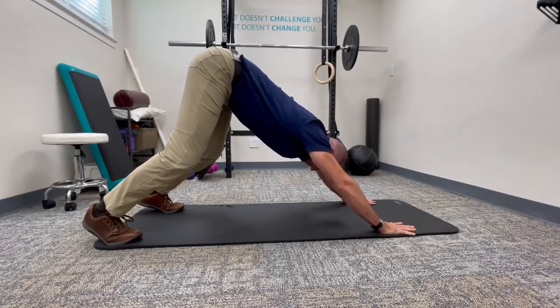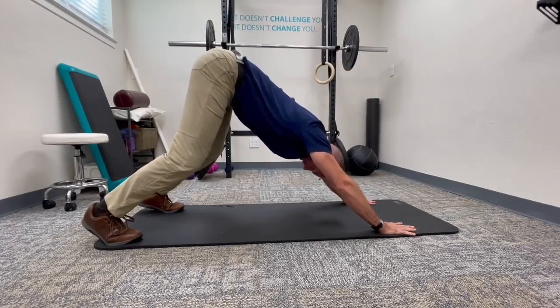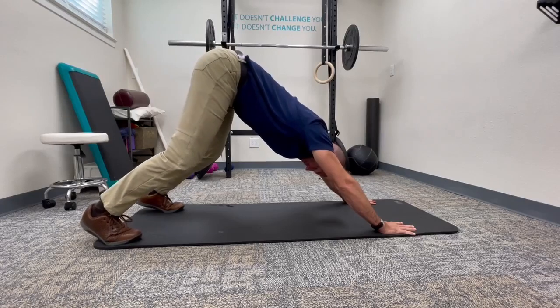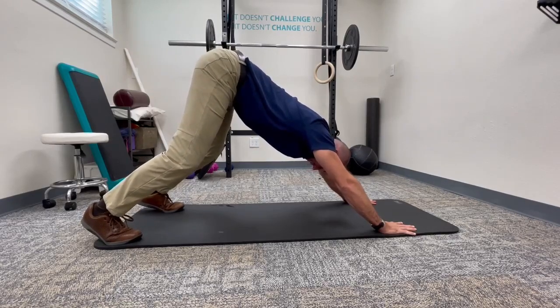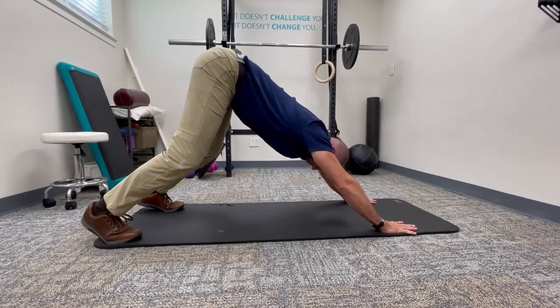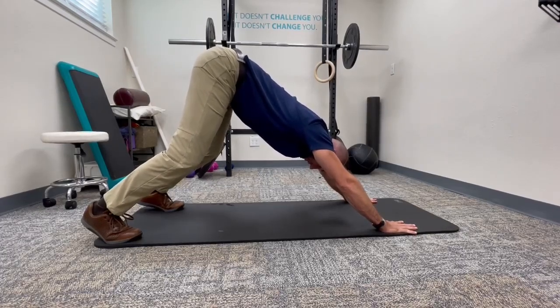From here, once I get all this and I maintain it, I can start to work on lowering my heels, strengthening my knees, or doing an anterior pelvic tilt, which flattens my lower back and lifts the butt bones so the hamstrings lengthen. So I'm going to stay here.